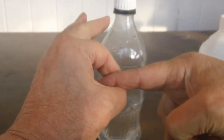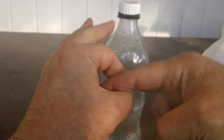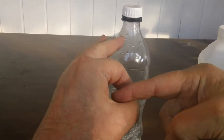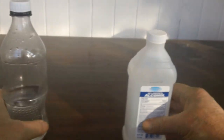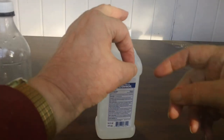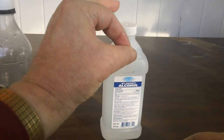This is spring water. Resonance — good resonance. That's good to drink. Check out the alcohol. That's not good to drink.